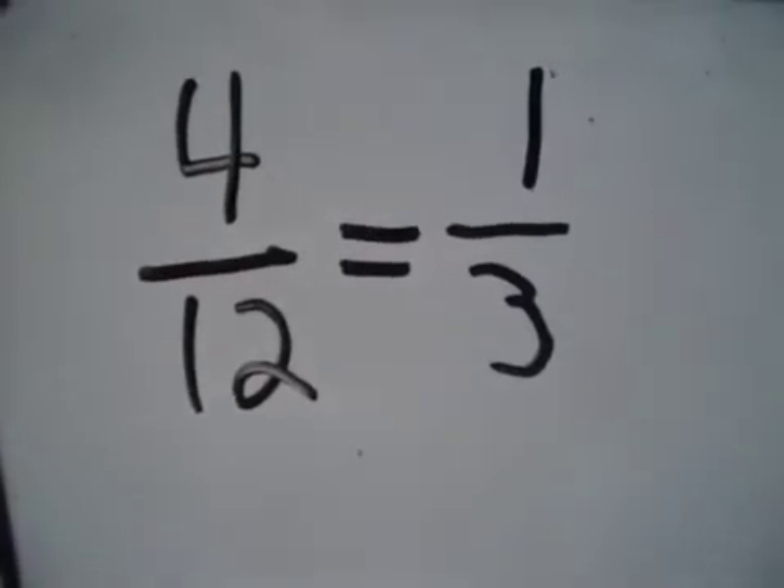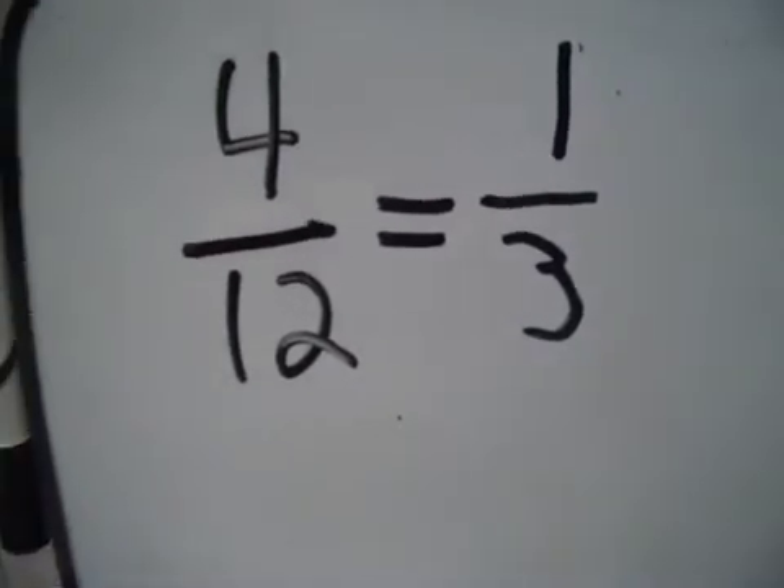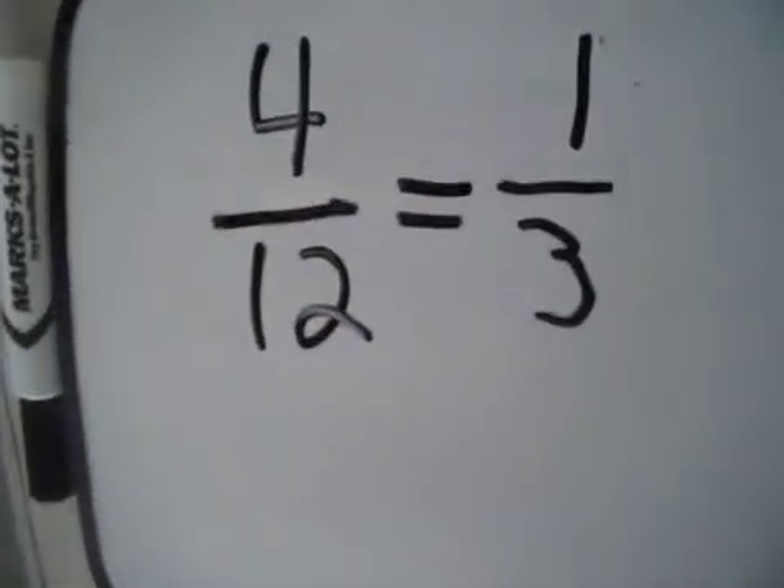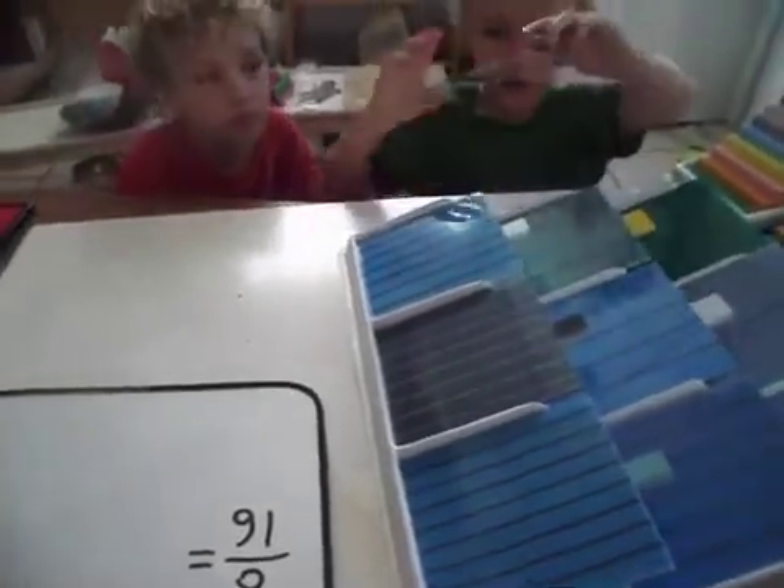Look at all the math we learned. Never wrong — just getting more information. Trying and having fun, just getting more information. Let's try another one. So here's the problem: eight of sixteen.